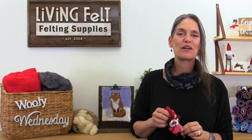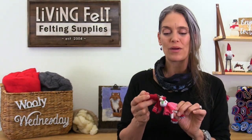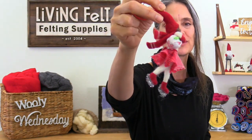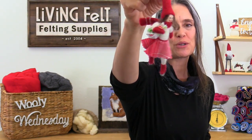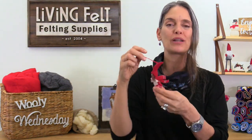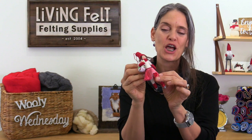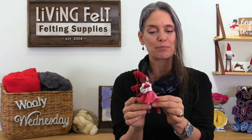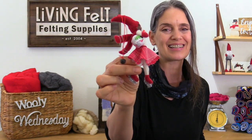Hey friends, it's Marie at Living Felt. Thank you so much for tuning in today. We have a fun little needle felting project — we are going to needle felt this cute little ice skater ornament. She will glisten on your tree and her skates will catch all the lights. It's really a fun beginner-friendly project, so we hope you'll hit the subscribe button and keep watching so you can make one with us.